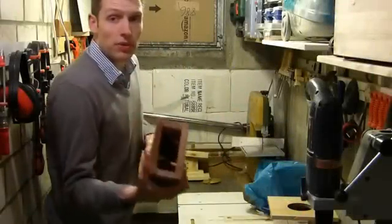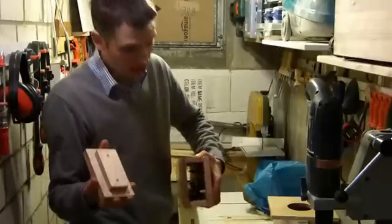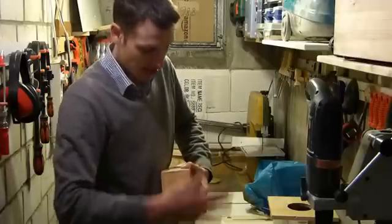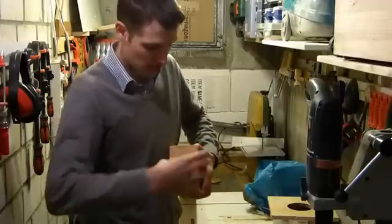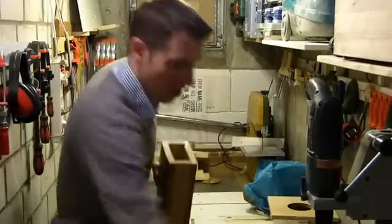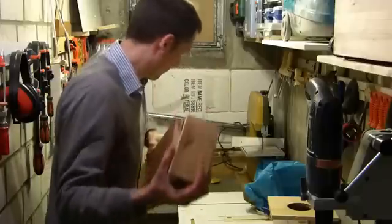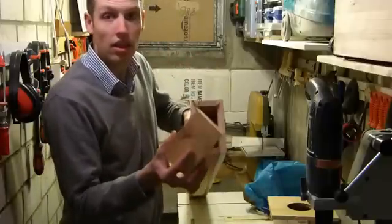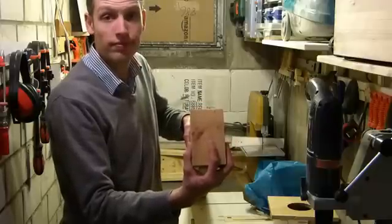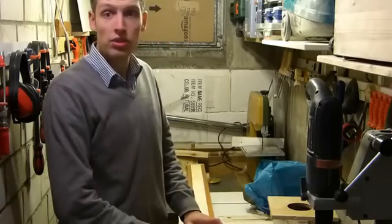When it's all put together, I have a lid for one side that goes on just like that. This end will be covered by that piece — just a block of wood that goes on like this. And we'll see what the results are like.